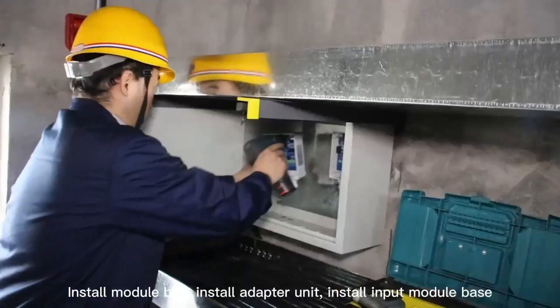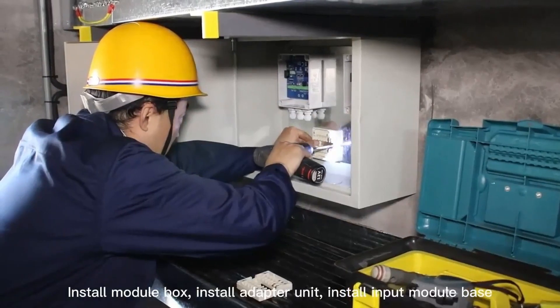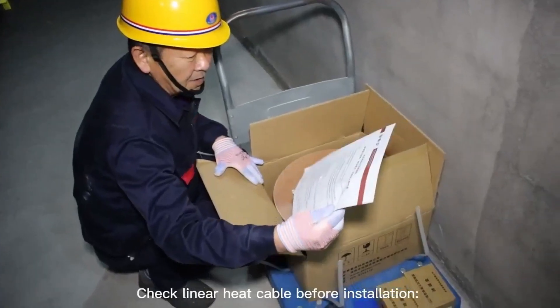Install the module box, install the adapter unit, and install the input module base. Check the linear heat cable before installation.